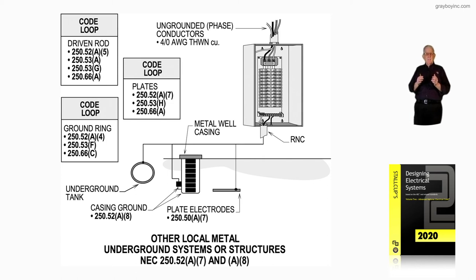You're going to size these in accordance with the applicable section. For that plate electrode, that's 250.66A — number six conductor. For the metal casing, if you had a foil conductor, that would be a number two to connect to it. The ground ring would also take a number two. It depends on how these electrodes are present, whether you're bonding them together, and that determines the size of your bonding jumper or grounding electrode conductor for the type of system. Figure 16-64B illustrates other local metal electrodes that could be used in accordance with 250.52A7 and A8 of the NEC.